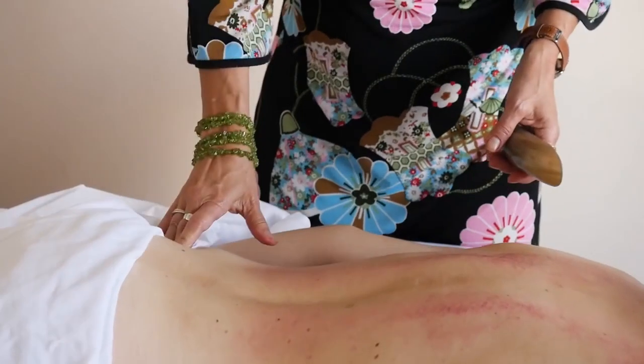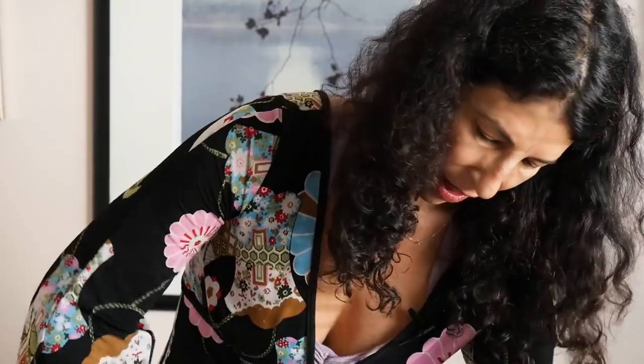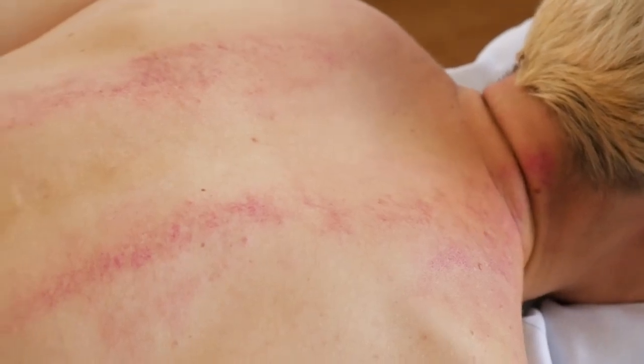We definitely need to work on her upper butt — it's really tight. She's gonna giggle like that, it's gonna be great. Alright, I think I'm gonna stop right now because I think you're sufficiently red.